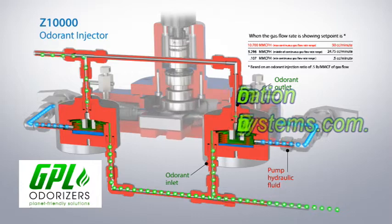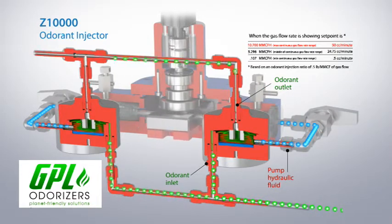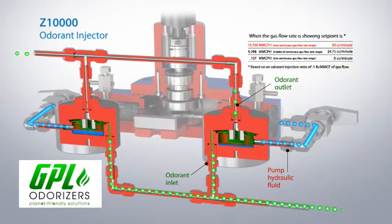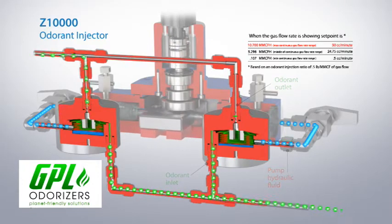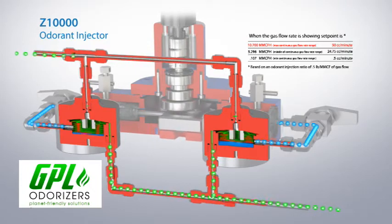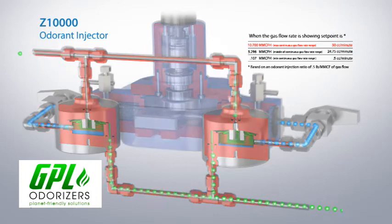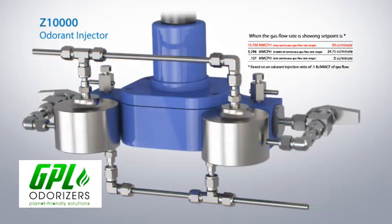Since the motor has a maximum speed of 25 revolutions per minute, fluid flashing due to acceleration-induced pressure drop is virtually eliminated. Additionally, the hydraulic section of the bellows pump is completely isolated from the odorant section.